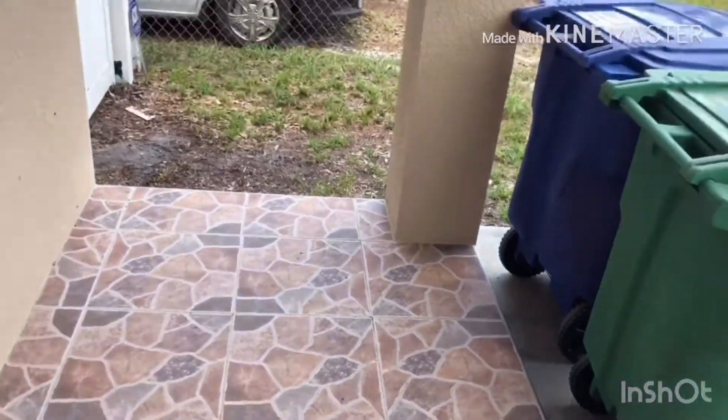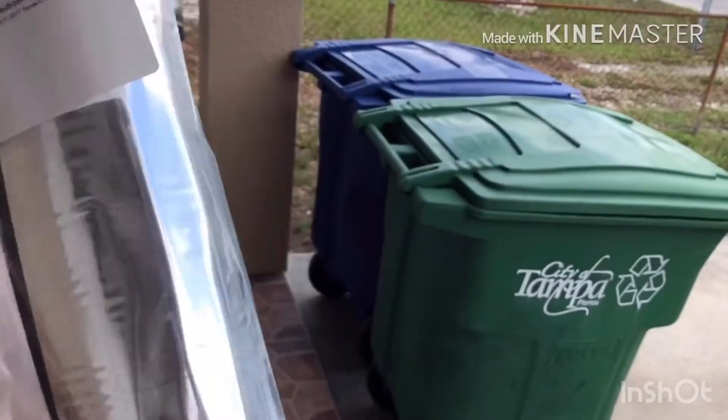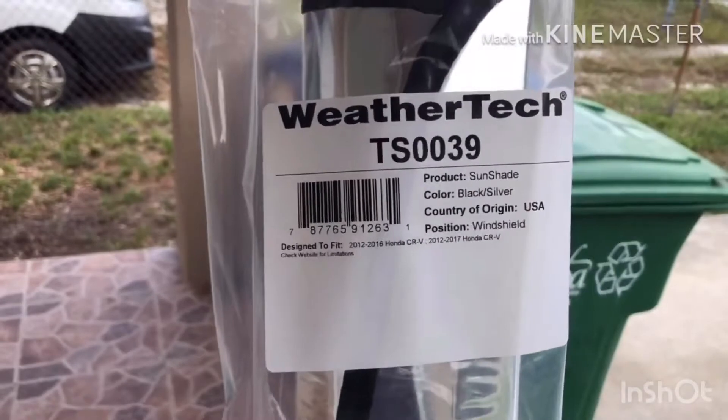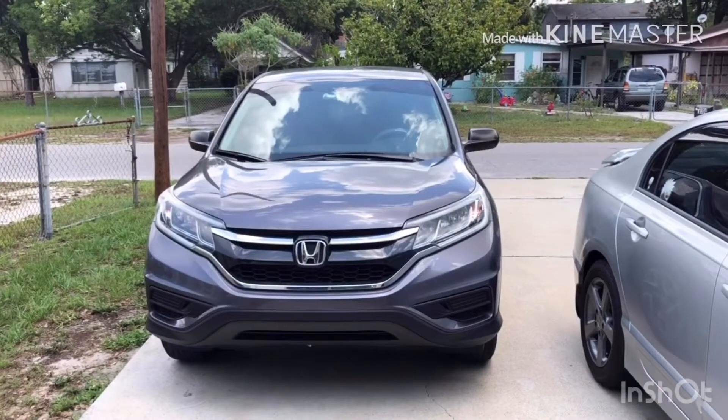You can probably get these from Amazon, AutoZone, and a lot of places, but I decided to go straight through the WeatherTech website. I'd rather make sure that it's genuine.